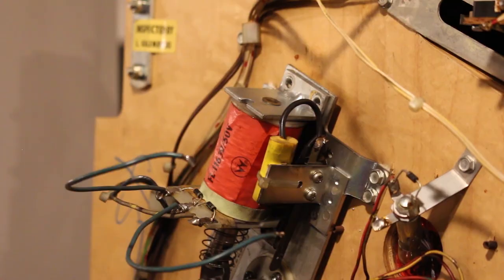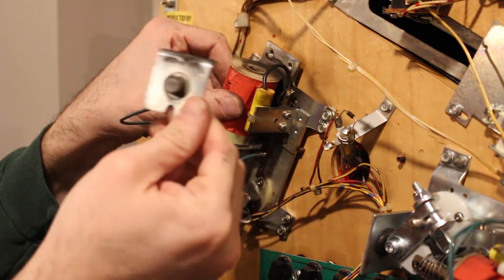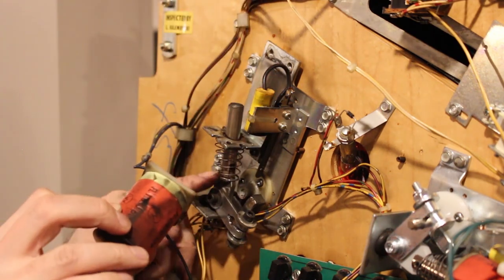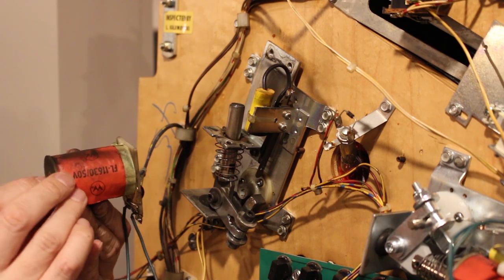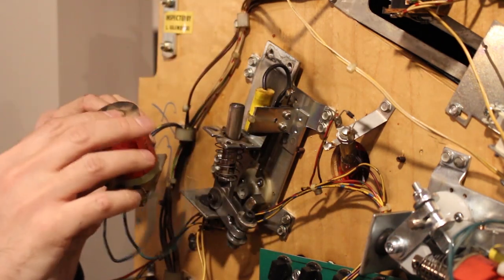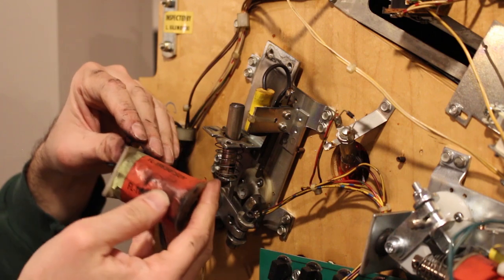Now we can go ahead and take this coil stop off — and that comes off just like that. We'll save that just in case. Then we can pull out the coil. We've got our flipper part here, and there's a sleeve in here. There is a mark — a little arrow on one side — that tells you which way the sleeve goes in, up against the coil stop. It's crunchy coming out. Maybe I should have ordered a new coil.